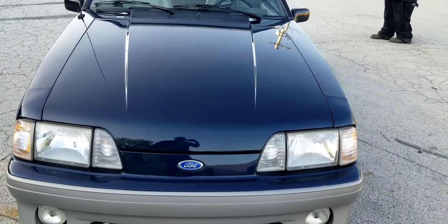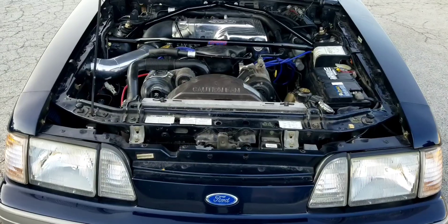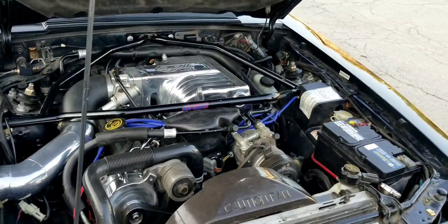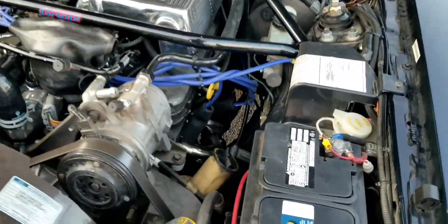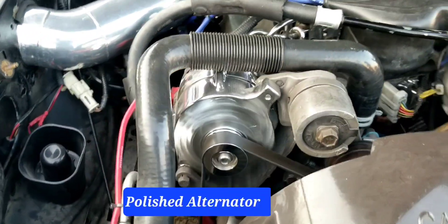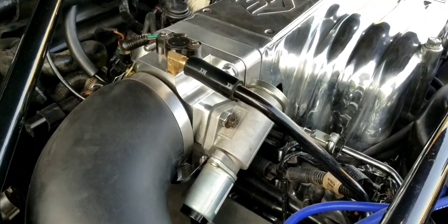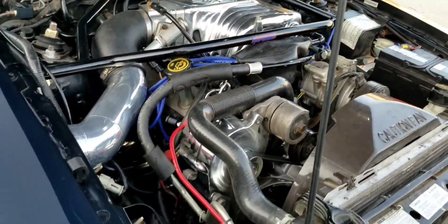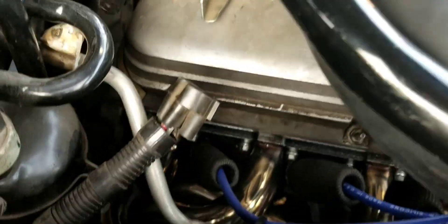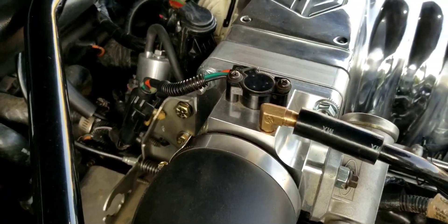I'm just doing this photo shoot for you guys. As you see, we're going to pause it so you can see under the hood. It has the ported Stage 2 Explorer intake, a 3.5-inch power pipe, a 55mm throttle body, a no-burn touch bar, and the fuel pressure regulator right there.